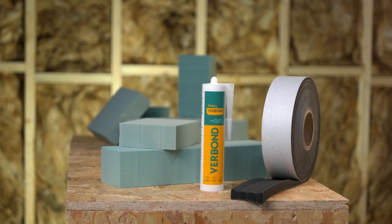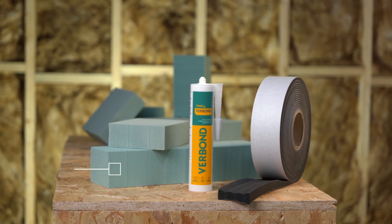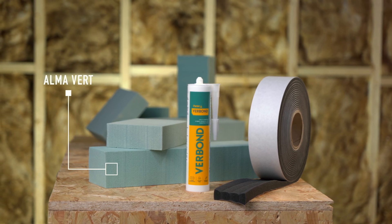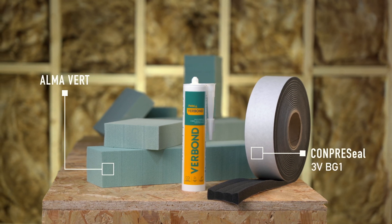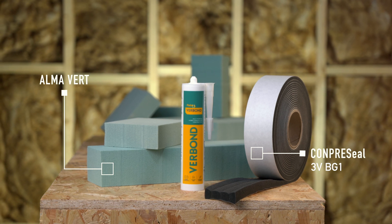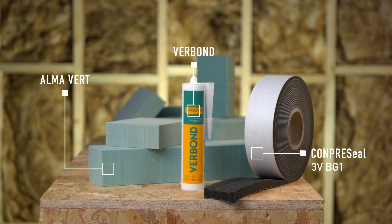Before we start, let's have a look at the building components required, part of the Almavert product system. Almavert: recycled panel for high performance structural insulation. Compre Seal 3V BG1: multifunctional pre-compressed joint sealant tape. Ver bond: multi-purpose hybrid adhesive for construction.